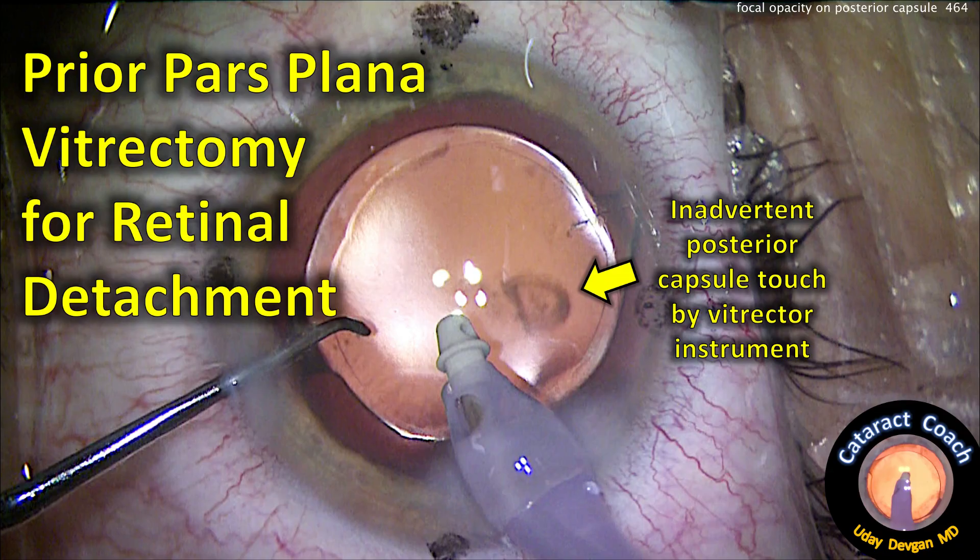Here we are at the end — that looks just beautiful. Let's seal up our incisions. You can see a little bit of pigment there on the posterior capsule; that's from dispersion of the retinal pigment epithelium at the time of fixing the retinal detachment. Here's the final outcome — it looks great and the patient is doing beautifully. Thanks for watching.